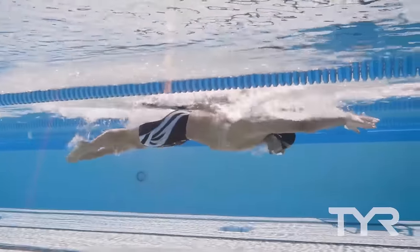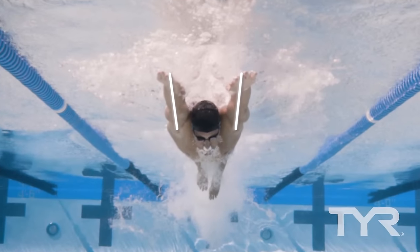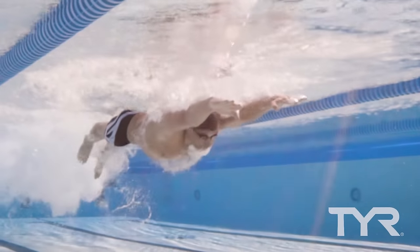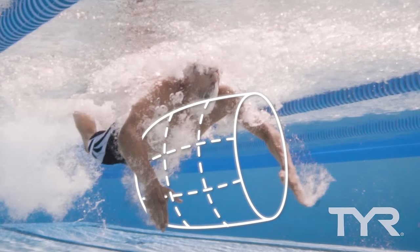Let's begin with the front of the stroke. Extend your arms straight out along the surface of the water, keeping your middle fingers in line with your shoulders. Next, drop the fingertips to face the bottom of the pool, popping your elbows up as if you were wrapping your arms around a barrel.